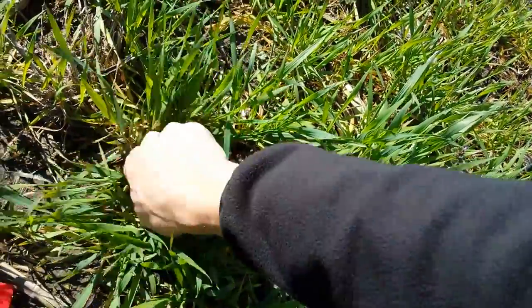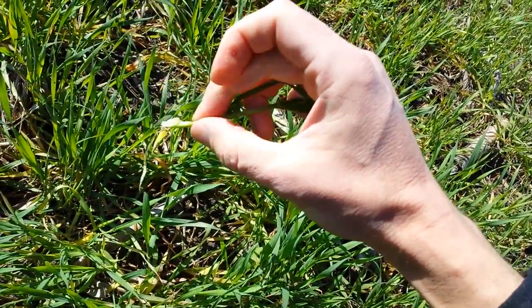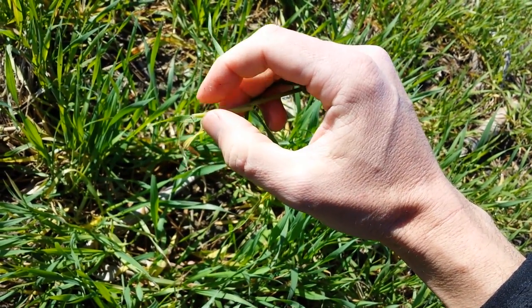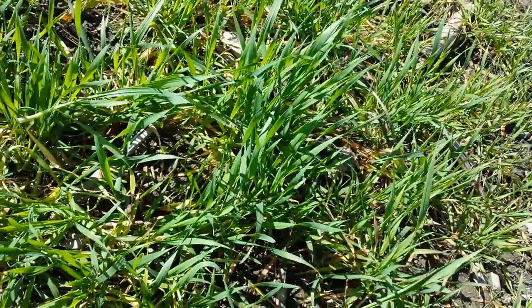For example, this main stem I pulled up — it's hard down here but it's hollow up above. So that means that the growing point is still down below towards the soil line and it has not started to reach the jointing phase.